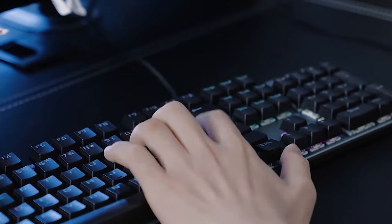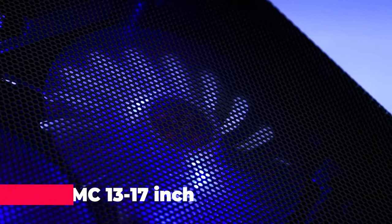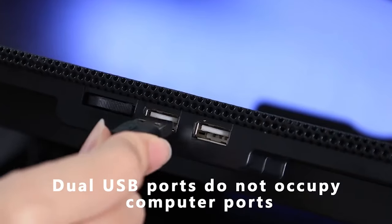Now let's keep those laptops cool and our gaming sessions smoother than ever. Buckle up as we kick things off with our number 5 pick: the MC1317 inch gaming laptop cooler fan with LED screen.